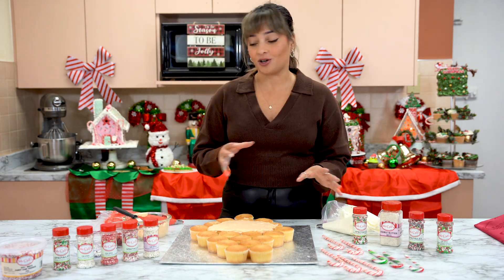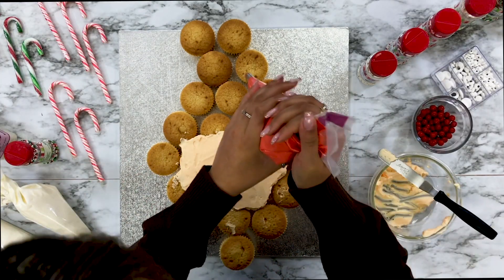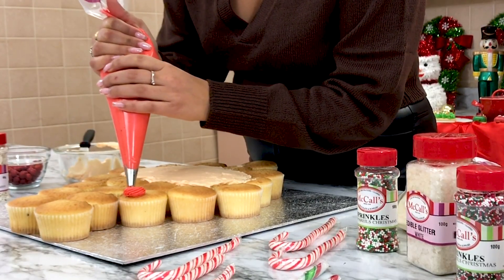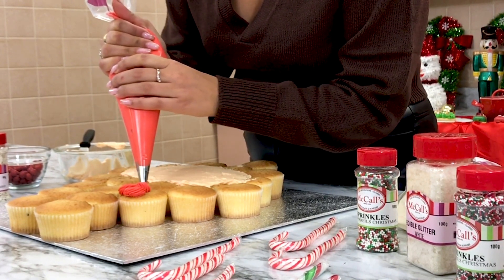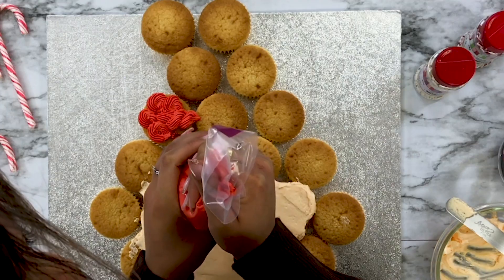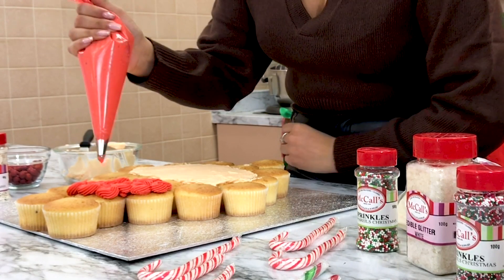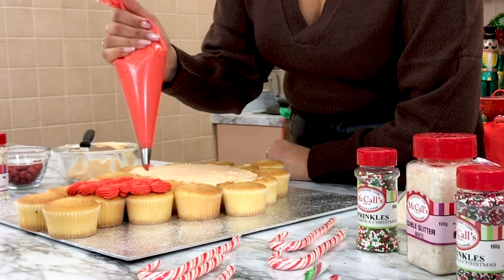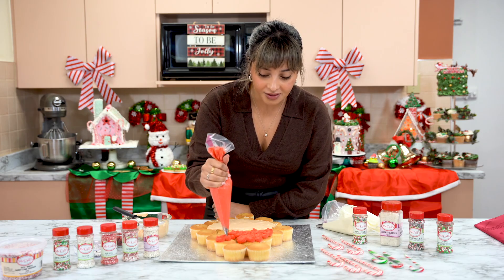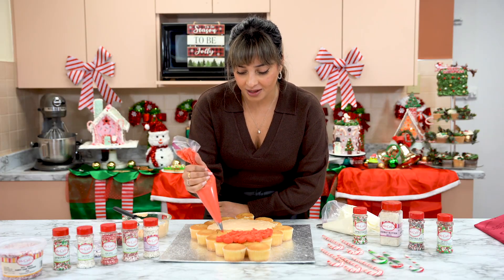Now we're going to go in and start Santa's hat. We've got our piping bag prepped and ready to go, and we're going to be doing a really nice swirly icing design today. We're going to be making little circles and some ropes — you guys will see as it starts to come together. We're going to want to leave some room because we're going to be doing the white part of the hat, so don't take the red too far down. You can really just get creative and have fun with any kind of piping swirl or design that you want.